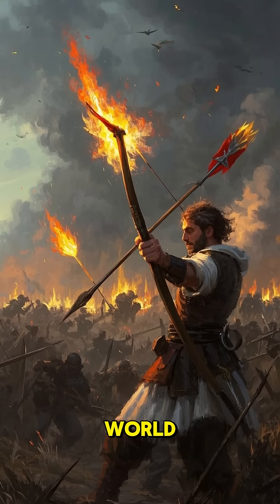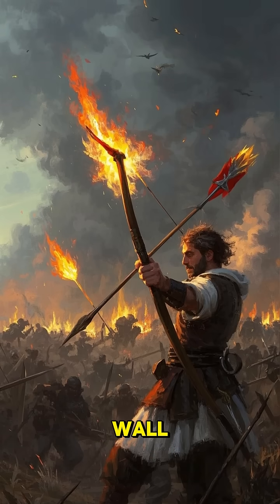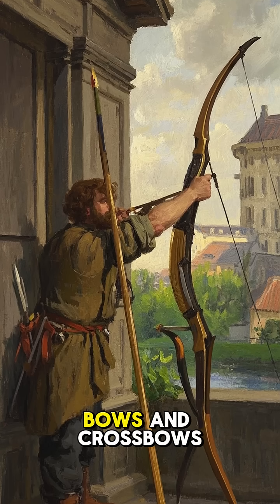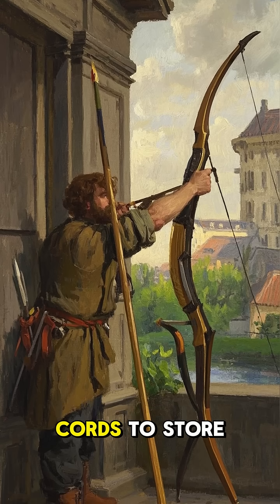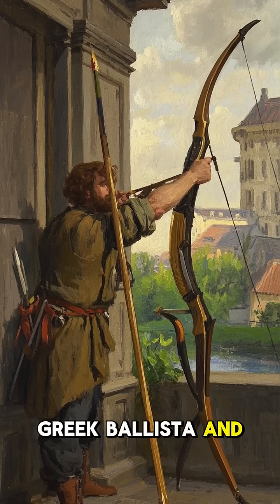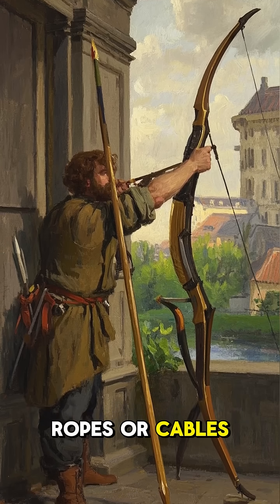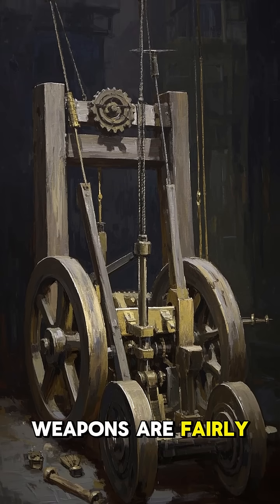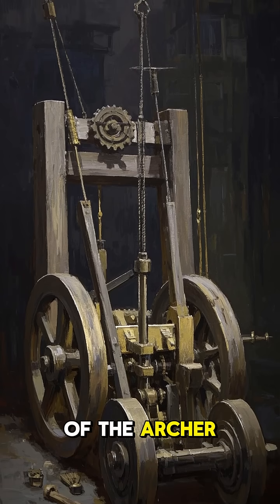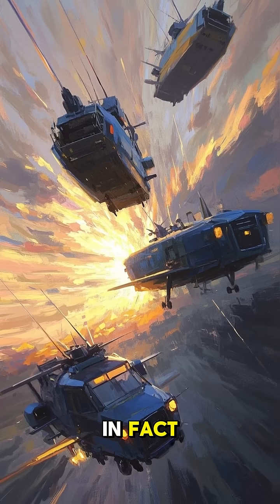In the ancient world, catapults were siege engines used to hurl objects over a wall, typically rocks. There were two basic types: tension weapons like bows and crossbows that use taut cords to store energy, and torsion weapons like the Greek ballista and Roman onager, which use twisted ropes or cables. While tension weapons are fairly simple, using a straightforward pulley system to magnify the force of the archer, the torsion catapult is a lot more complicated.